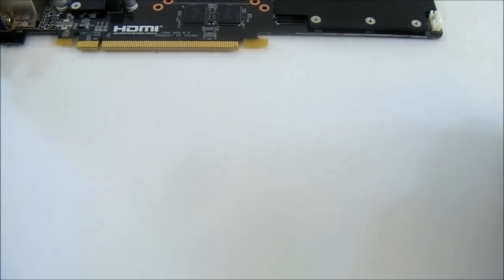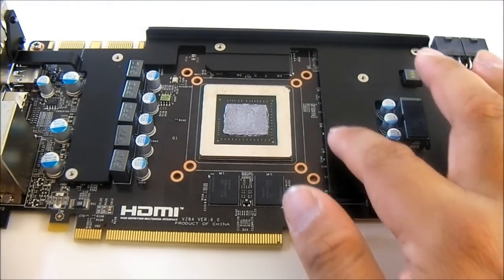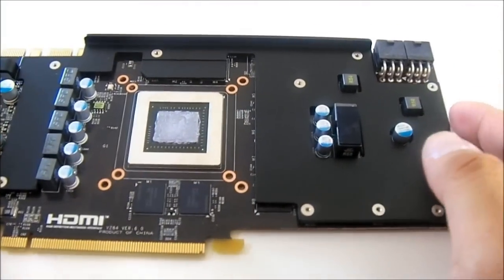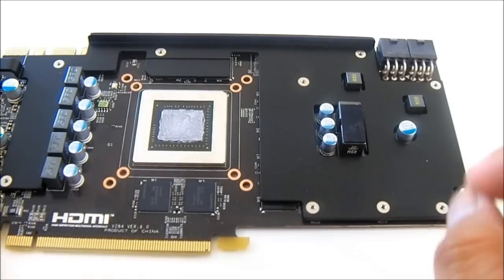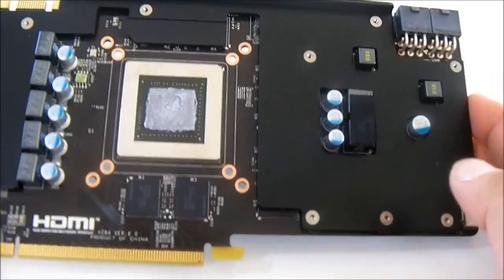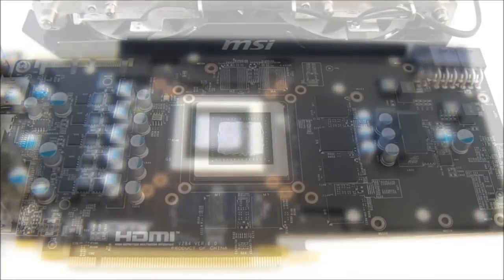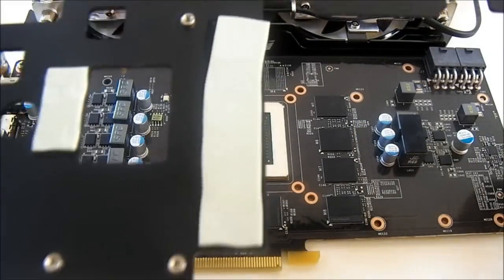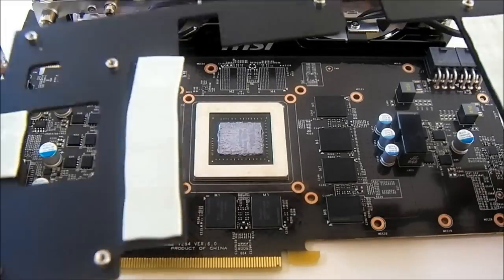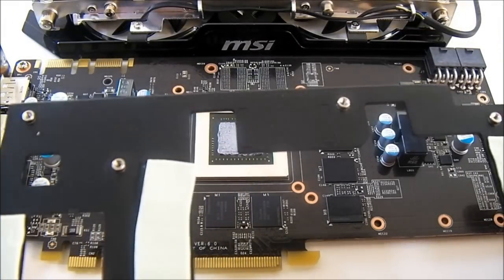The PCB comes with a form-in-one heat sink over the components, with the core itself right in the middle. We need to remove this component heat sink for a closer look. With it removed, you can see thermal tape across all the critical components to help cool them.